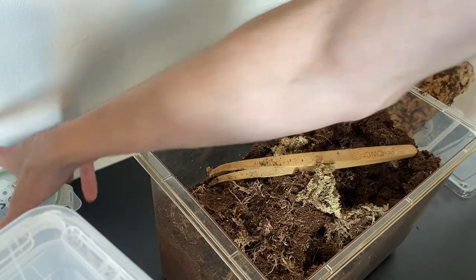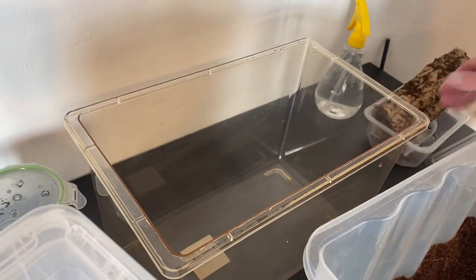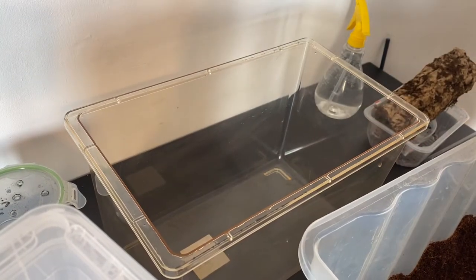So that was a lot easier than I thought it would be. Let's get rid of this substrate and put some new stuff in. I have the enclosure all cleaned up, so let's get the substrate.